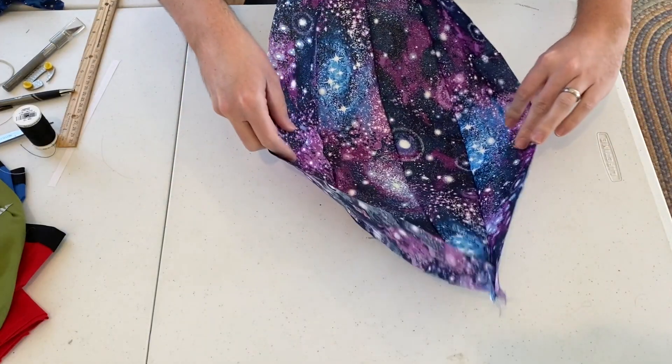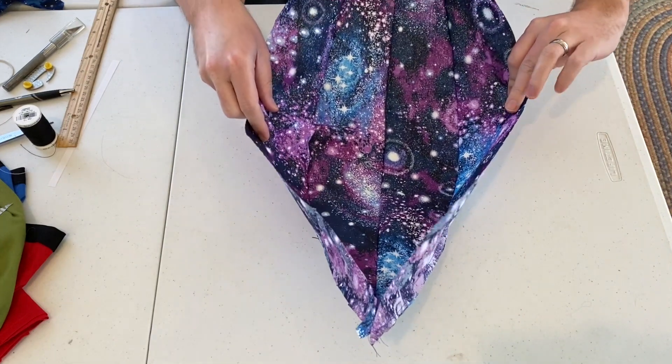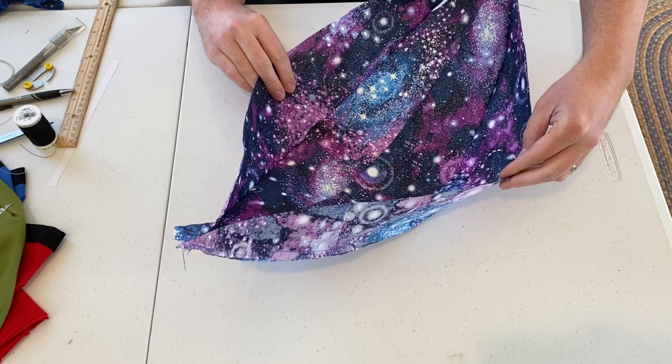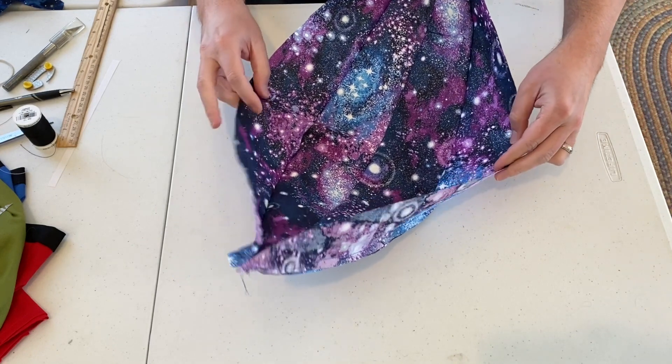This is what it should look like — it kind of has that boat hammock-y kind of shape. We're going to do the same thing with our other type of fabric. One will be the inside and one will be the outside.